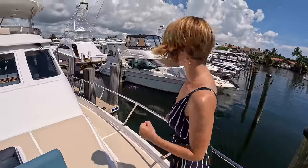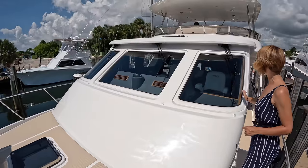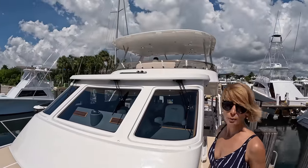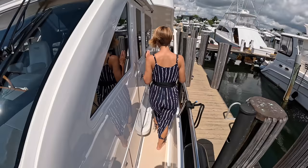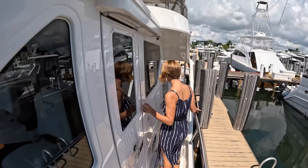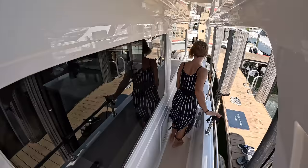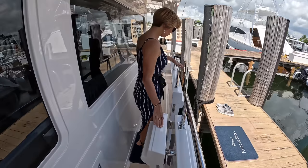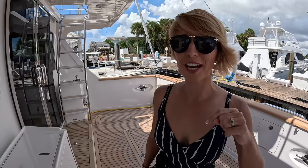Bow pulpit. Walking back on the port side — this is a really large window that kind of wraps around here, so the visibility must be great. We'll check it out on the interior. I really like the hard top. Same thing on this side — side door to the pilot house, side entrance door.